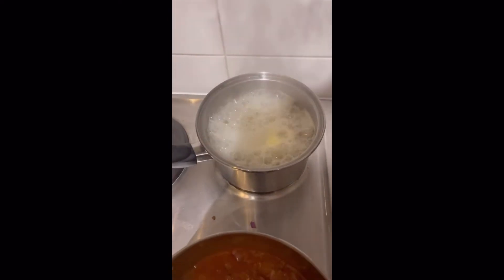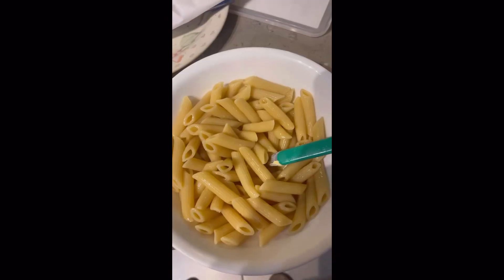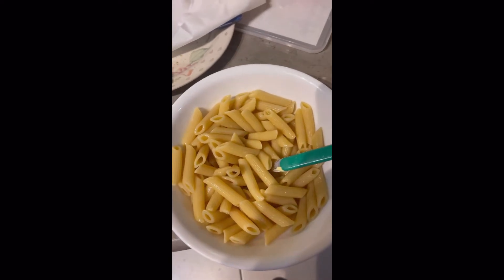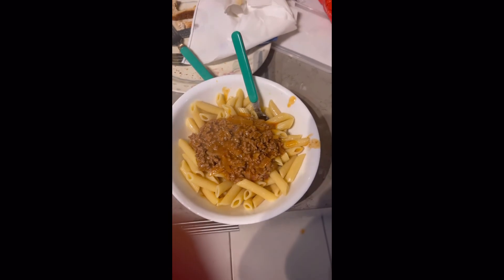And yeah, the rest is history. It actually turned out exquisite. I'm eating it right now and it is to die for. The pasta was just bang on, and that mince is really, really tasty. Oh yeah.